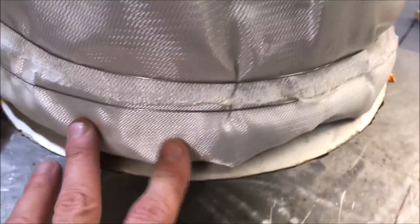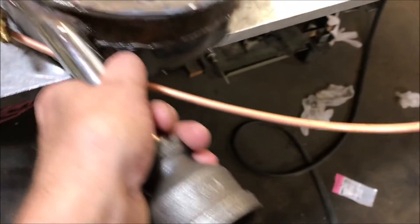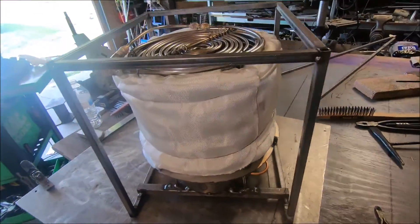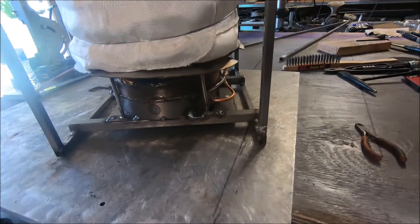All right, we got the bottom flashing on. This is a stainless steel flame shield - that's going to keep the fire directly off the insulation; we don't want that. I've got the preheater boxed in. We are too legit to quit - okay, we are making progress here. Getting ready to cage this bad boy in.